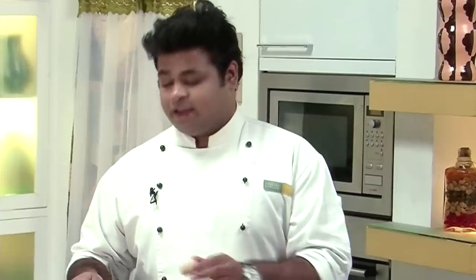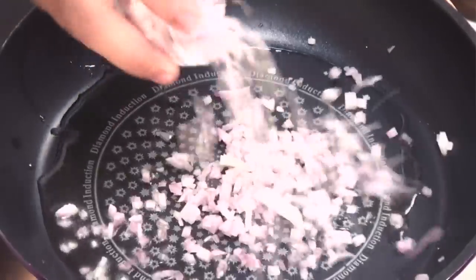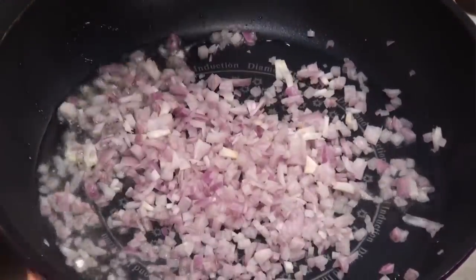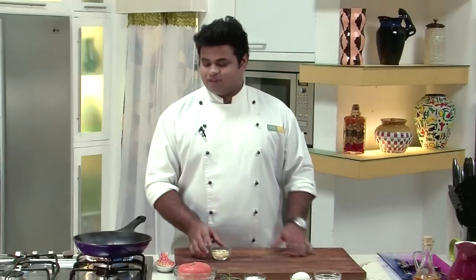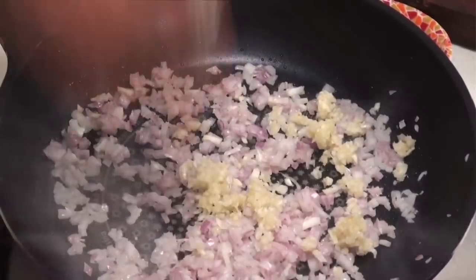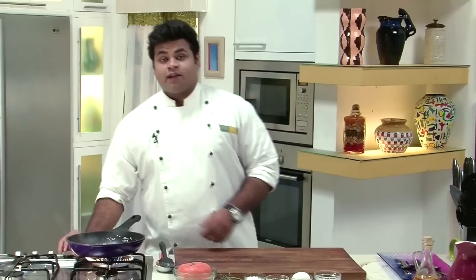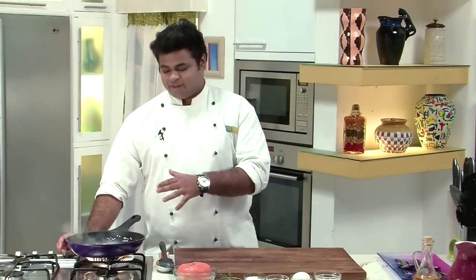You can even use olive oil or butter. First in goes some chopped onions. When the onion turns translucent, it's the perfect time to add garlic.